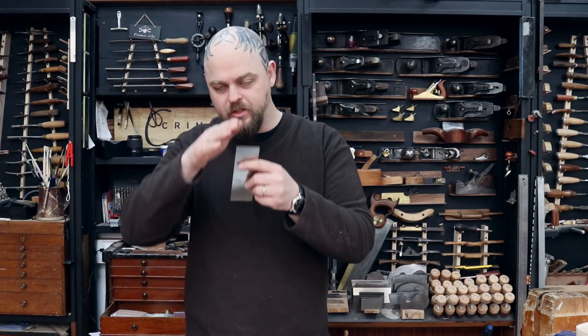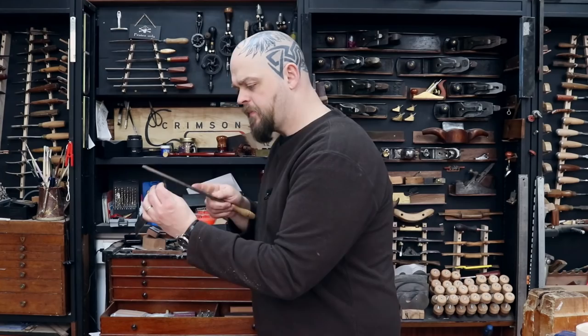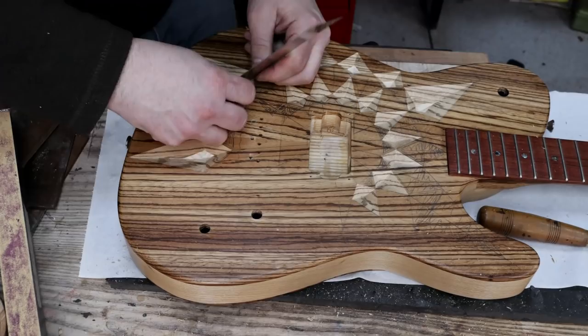I'm tempted to just knock the corner off — I'm using the shorter range of the scraper — but I don't want to cut into the other side of the shape, so it's the diamond file. This grain is just really what I'm working with here.